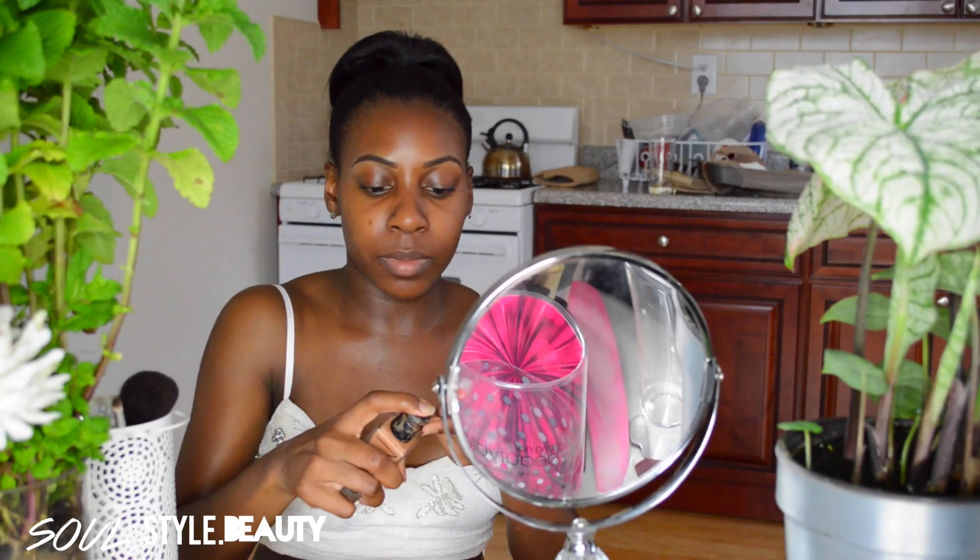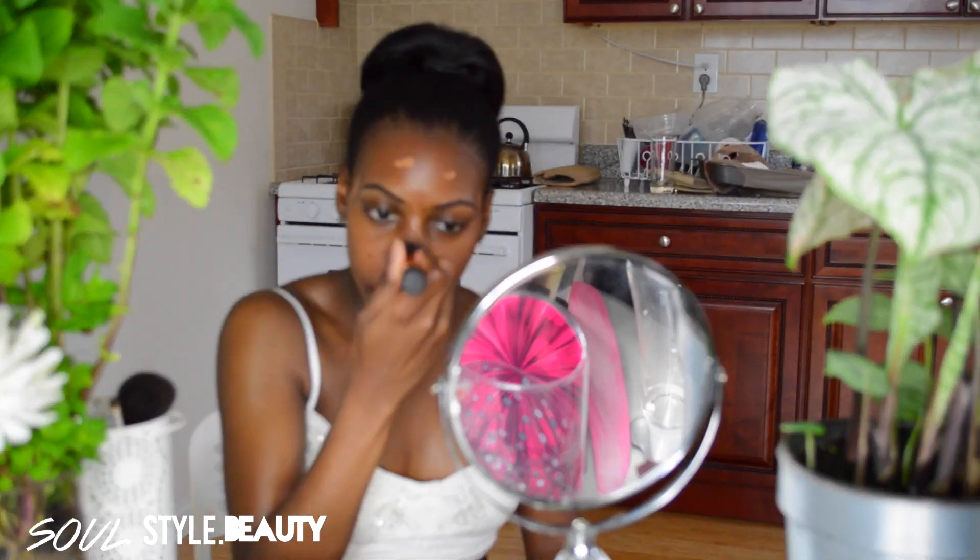Next up, I'm loving my NARS All Day Luminous foundation in New Guinea, and I'm going to apply that using my Real Techniques buffing brush.